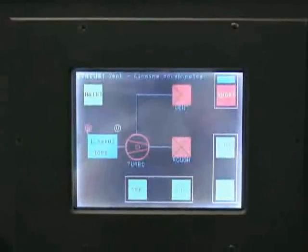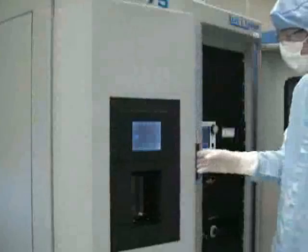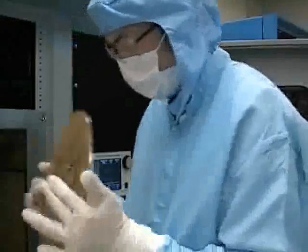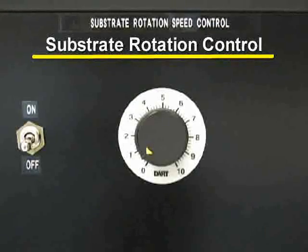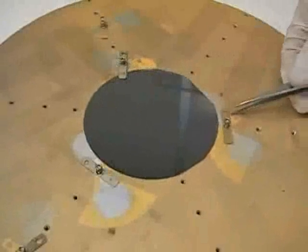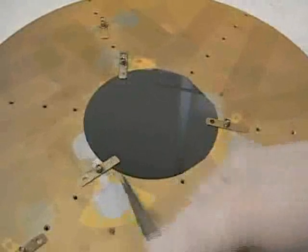When the touch screen displays vent complete, you will know that the chamber has reached atmospheric pressure and the door should be able to open. At this point, you should remove the sample holder platen. This should be done by lifting the platen slightly and sliding it out over the alignment pins. You may have to rotate the platen using the substrate rotation control in order to remove it. You should now mount your sample securely to the platen using spring clips. Remember that your sample will be mounted upside down while it is in the evaporator.